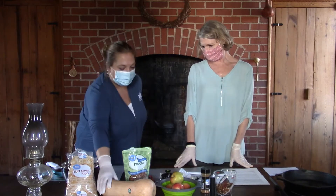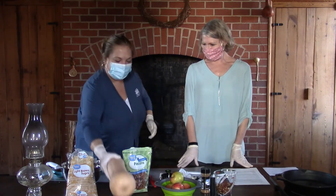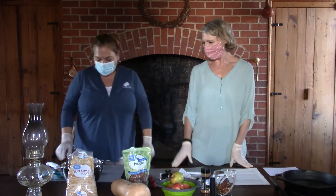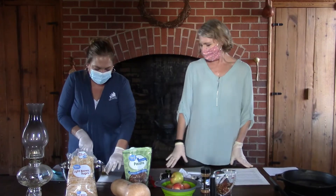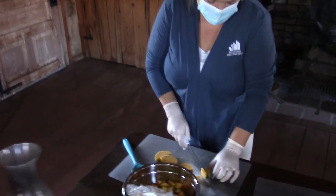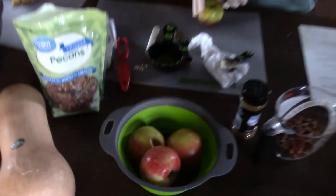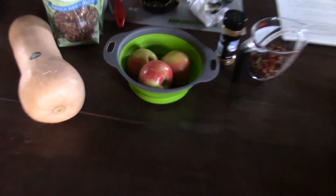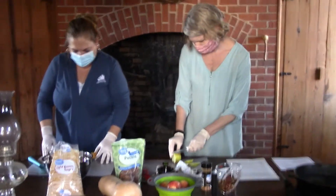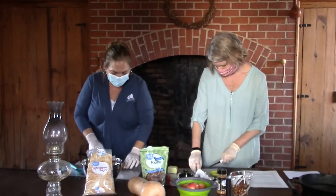We're going to start out with a butternut squash — this is a butternut squash, guys. We're cutting it into little pieces, and we're also cutting up some Gala apples. It's one squash and four apples. We're trying to cut them kind of the same bite size as each other so they'll cook the same.